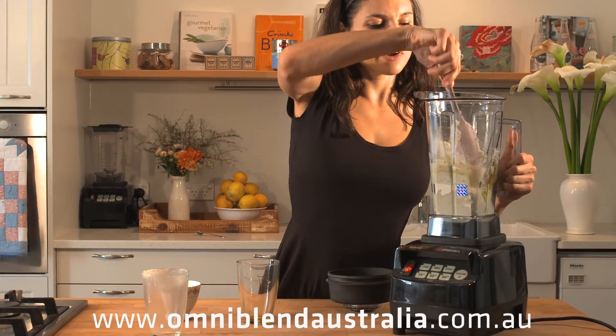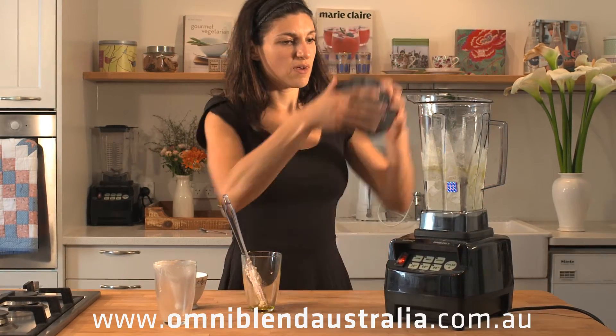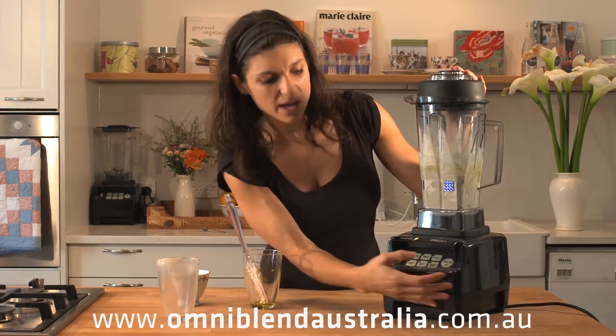Having let that sit for a moment, I'm going to just scrape down the sides, mix that all through, and blend again on high.